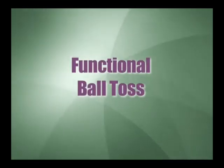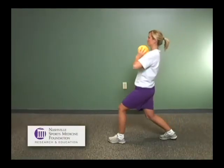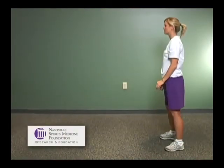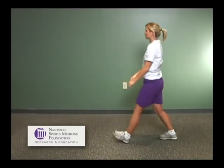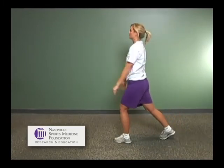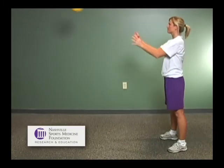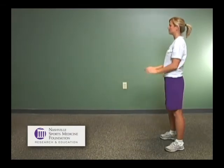Functional ball toss. A plyo or mediball can be used for functional ball toss, for toss and catch with transition of the hip and step throw position, as well as in catch position. A plow back can be used in the clinic, or just catch with another individual at home.